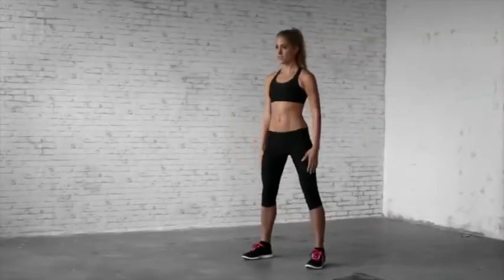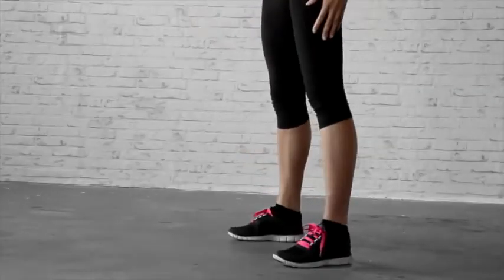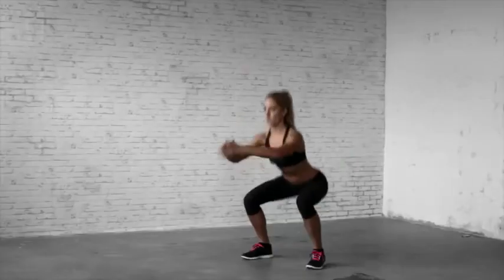If the exercise is too difficult or becomes too difficult during the workout, lower your hips as far as you can instead of lowering them all the way down.